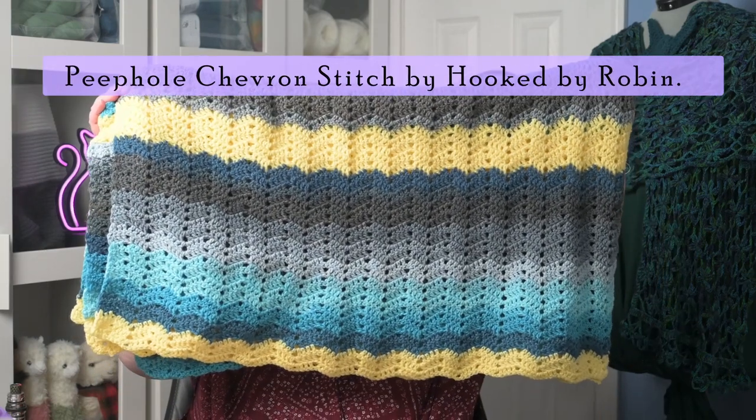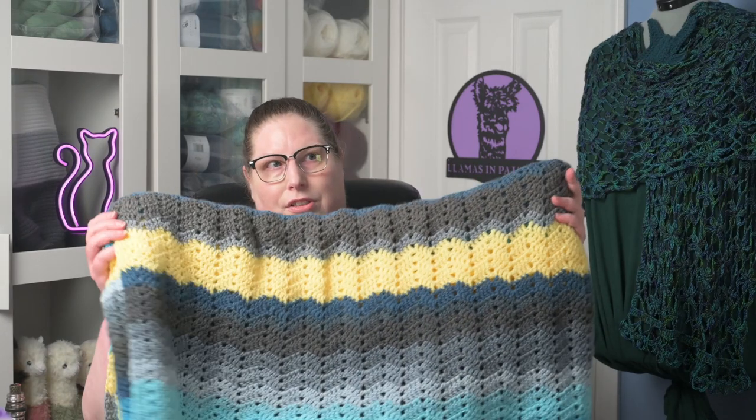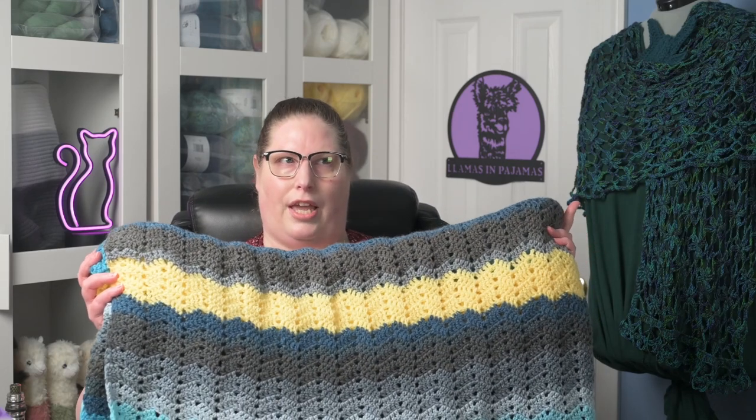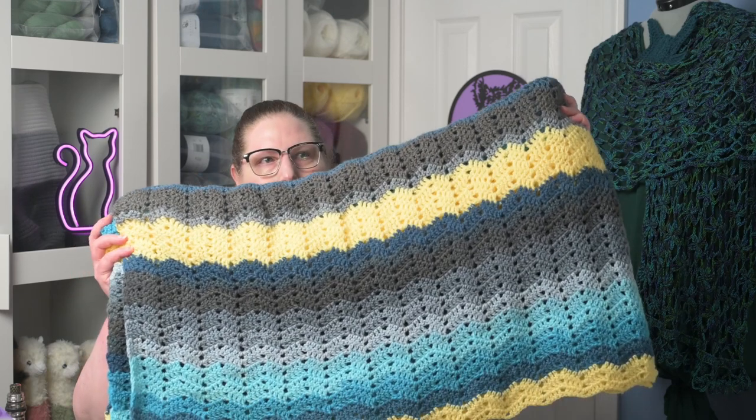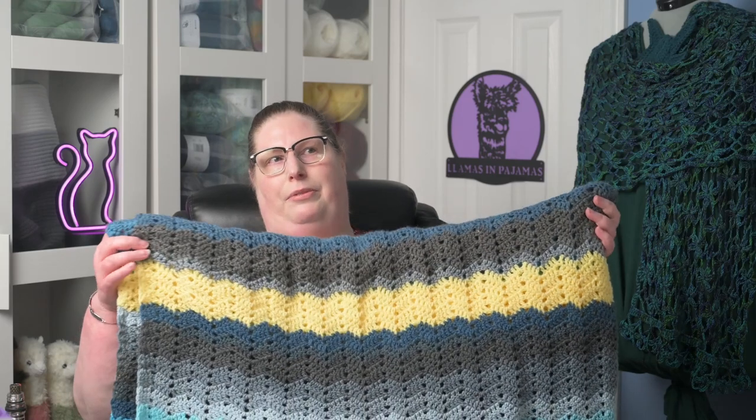This is a chevron blanket that I made. The pattern was from Hooked by Robin, and it's actually my very first chevron that I ever made — I found out that I love making chevron, it is so fun. This is a mandala cake and I think the cake's name was Spirit, which is all the blue and gray. The yellow I added in — it's a three weight from Hobby Lobby, their standard yarn in yellow — because I thought that would really make it look nice.